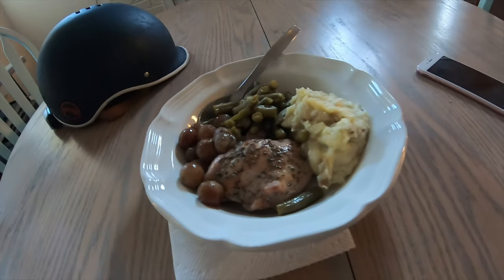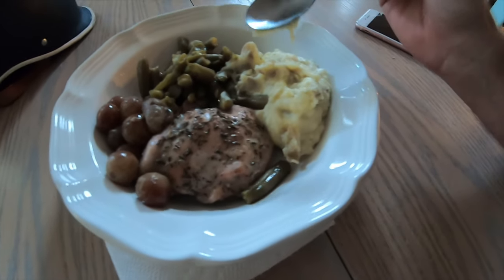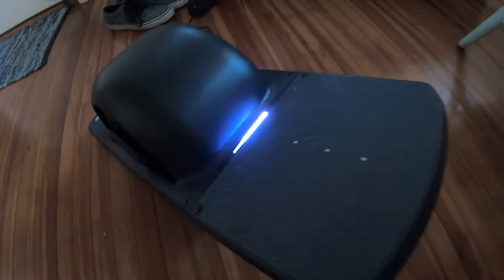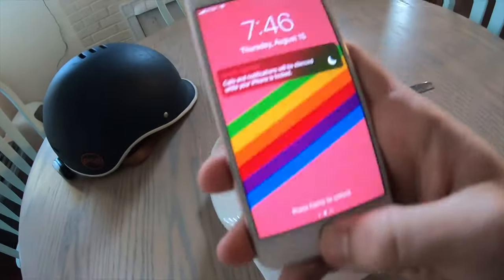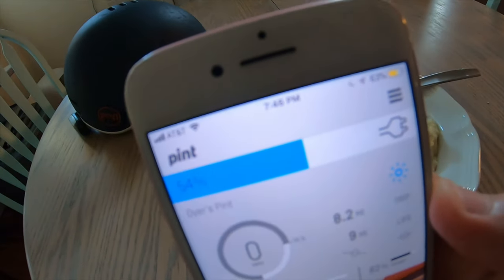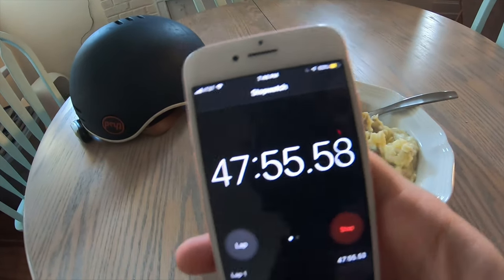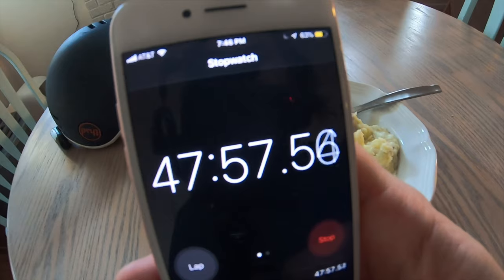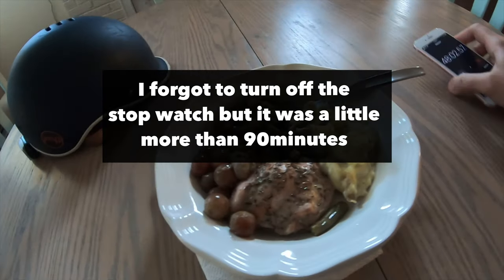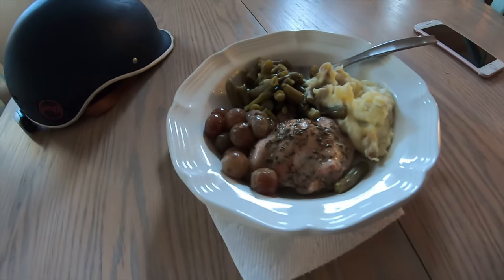Look at that — it was all worth it. Look at them spuds! Sorry you guys can't try this right now, it's amazing. The Pint's still charging — we are at 54% and it's been 47 minutes, with about 49 minutes left. So I'll let you know at the end how long it took, but I'm going to finish eating these delicious potatoes and chicken and all that good stuff. Talk to you guys later.